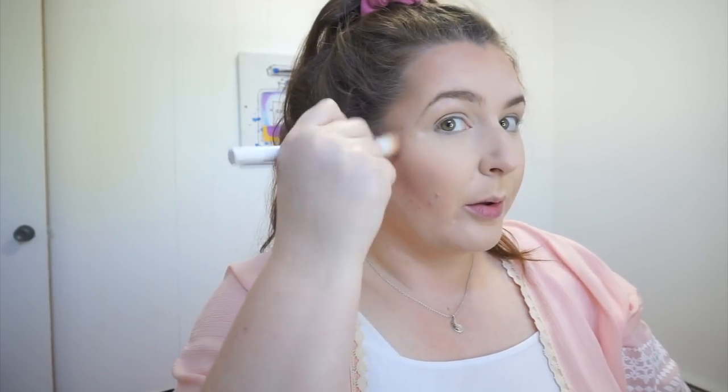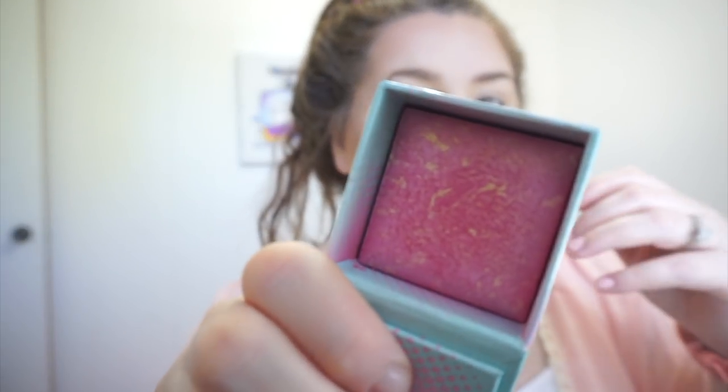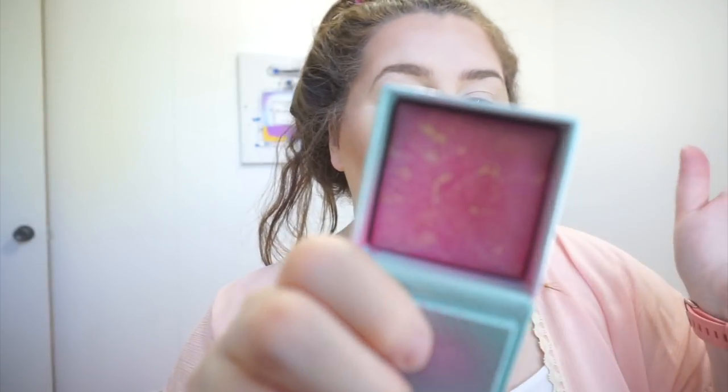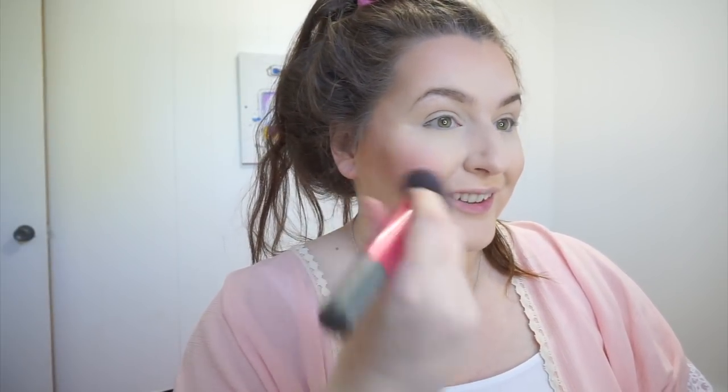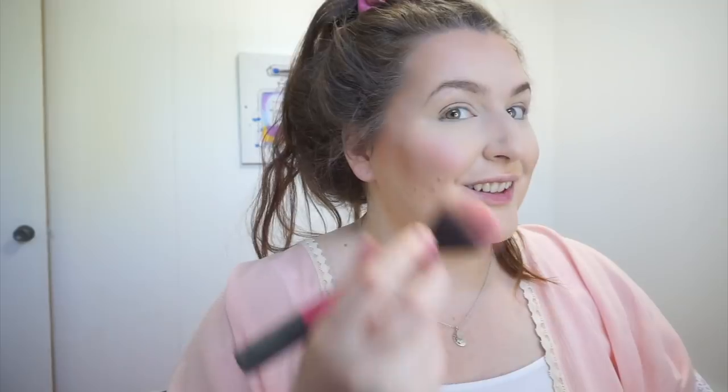The next thing I do is blush, which is my favorite. I'm going to use one by Hard Candy that caught my eye at Walmart. It's called Fox in a Box in the color Girl Next Door and it smells like strawberries. It is actually a good blush. I just use my Real Techniques blush brush — I smile and apply it to my cheeks. It's really pretty and really pigmented.